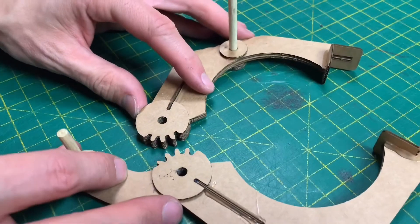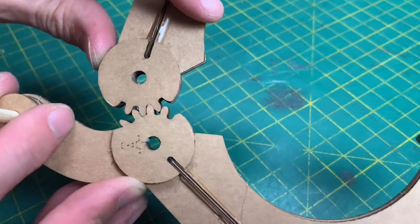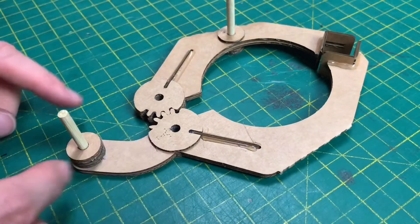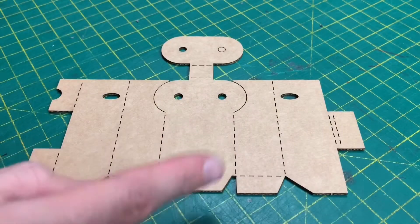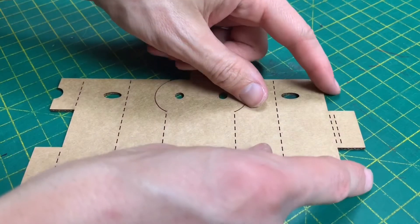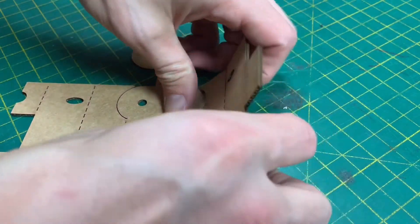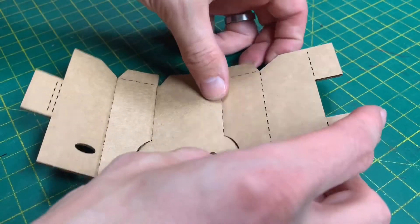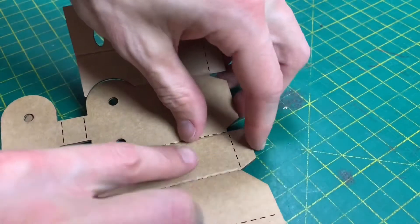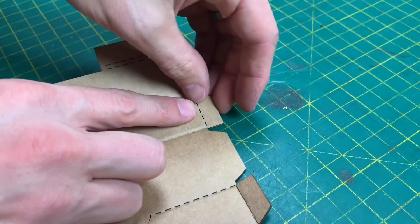The jaws are now ready. We can mesh the gears together and you can see how they work. Now to build the body for this — this part doesn't need to be quite as accurate as lining up the gears, so we can start folding it up: fold that up and that one, fold that up and that one, fold this one up and this one.